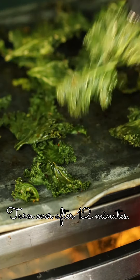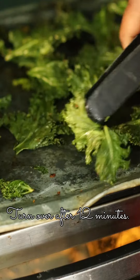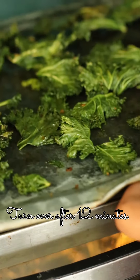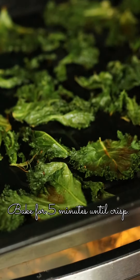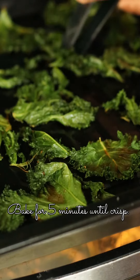Turn it over after 12 minutes — it is already getting crisp. Ensure you don't let it get discoloured or brown. The secret is to use a low temperature. Bake for another 5 minutes and it's ready. Interchange the position of the trays in between.